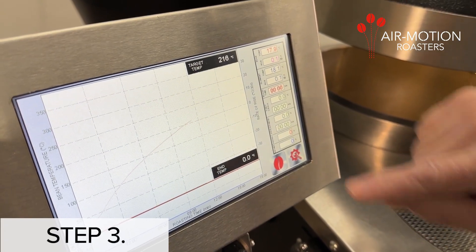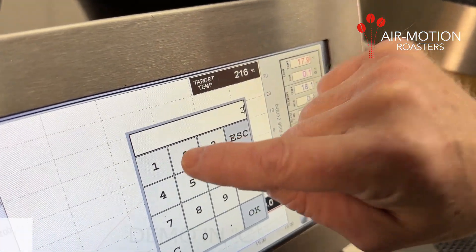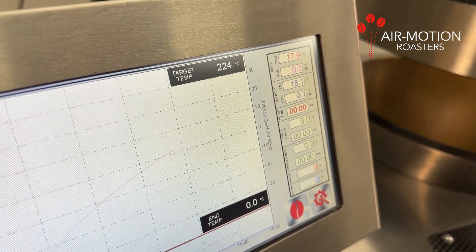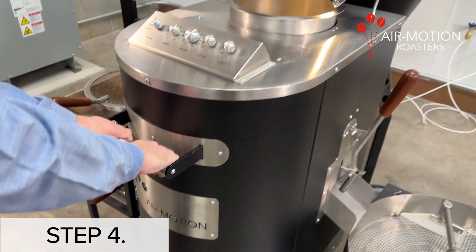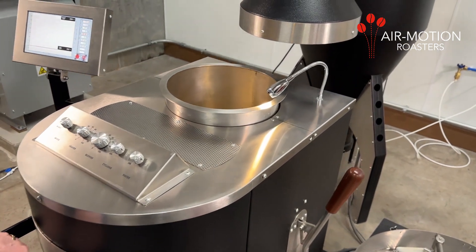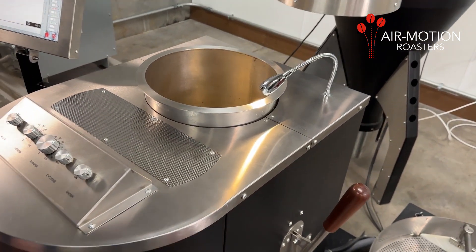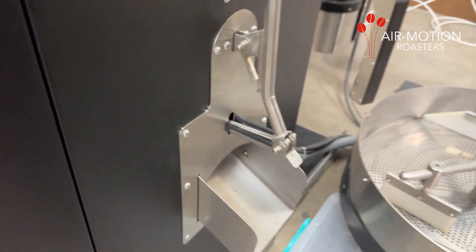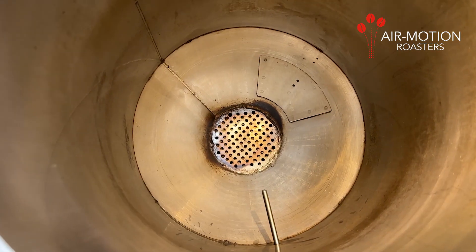Step 3: On the touch screen control, set the desired target temperature which will end the roast automatically. Step 4: Using the handle on the roast chamber console, pull it towards you to get access to the roast chamber. Verify the chute discharge door is closed and the roast chamber is clear.